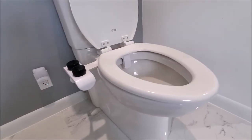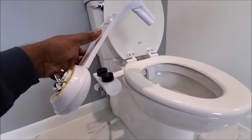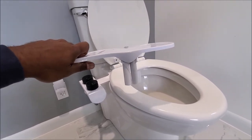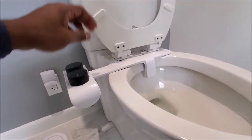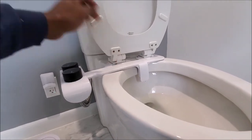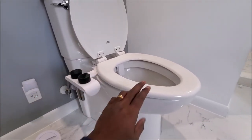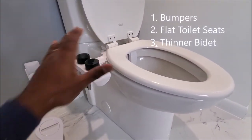The third option I want to suggest is to pick a bidet that is thin. Here you have a Zen bidet, about half an inch thick. There are other bidets that are even thicker, but then you look at this bidet — this is a Spritz bidet and it's less than 1.4 inches thick. It's very slim so that the impact of the seat touching it is minimal. And that's what we are trying to do in order to fix the seat from lifting up — either bumpers, flat seat, or thinner bidet. Those are your choices.